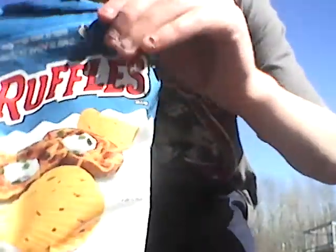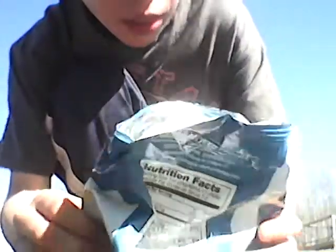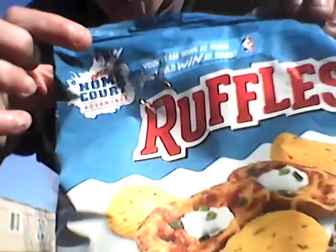I'm just eating my after school snack. It says on the bag: 'Ruffles Home Court Advantage — your team wins at home, you could win at home.' That doesn't make any sense. But these Ruffles chips are really good.